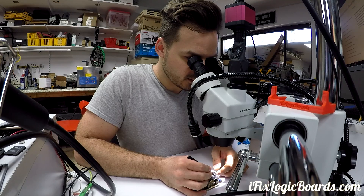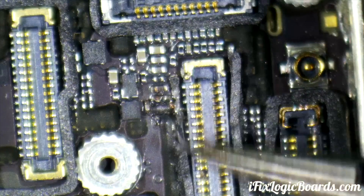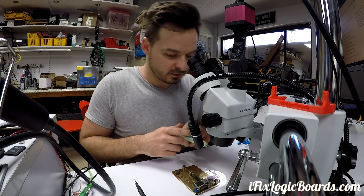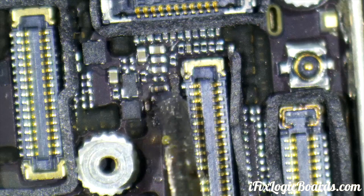I'm going to clean the gasket around it, then use some flux and heat to remove the damaged filter.